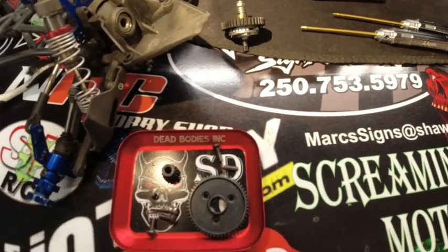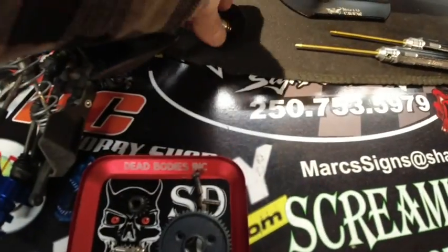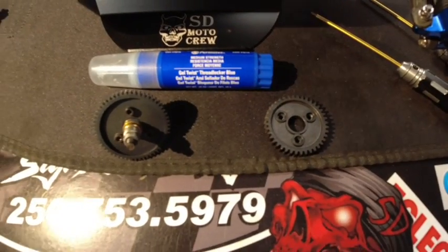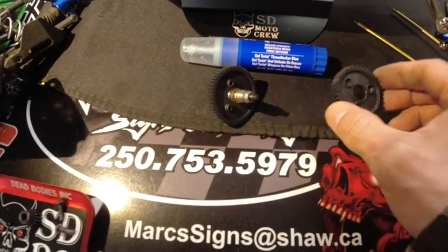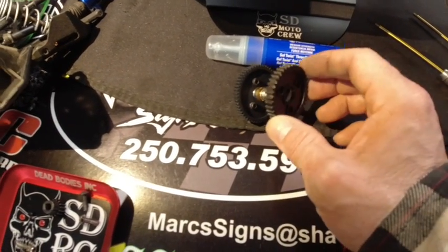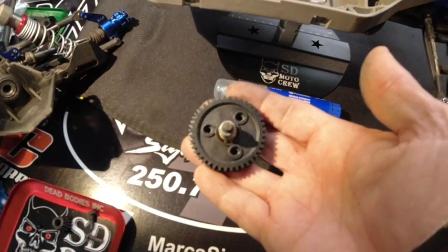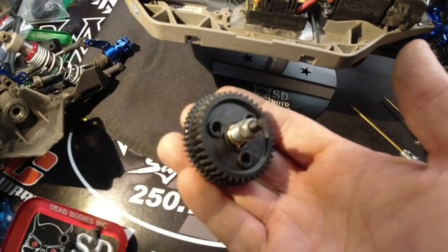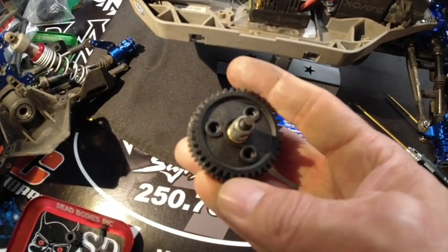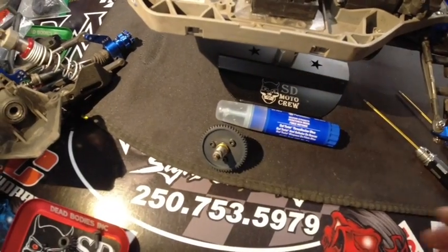I'll put this together and show you what it's like with the new spur on the slipper clutch shaft before I put it all together. I've got the new spur gear on the shaft — it's all assembled. Here's the old plastic one. You can see the difference in size: it's not a huge difference, but the new metal gear is definitely bigger, which will give me a lower gear ratio. We'll get rid of that old plastic one and put it to the side.